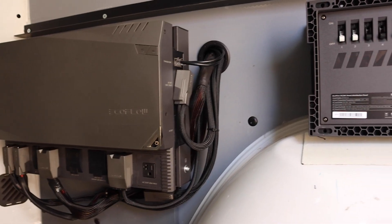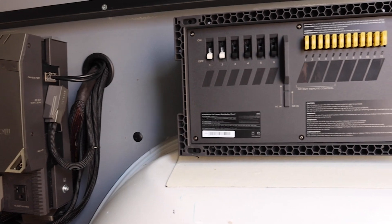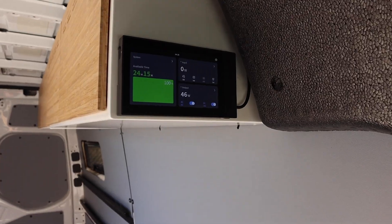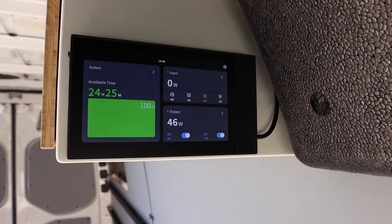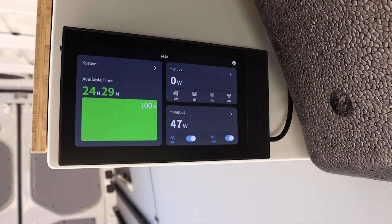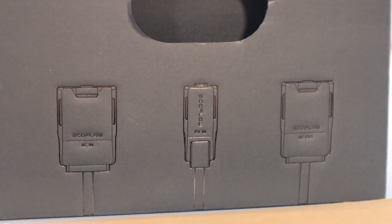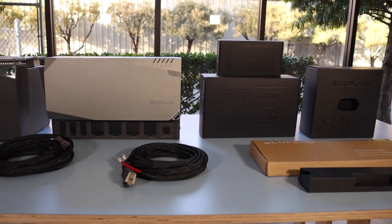From the PowerKit, wires run over to a distribution panel, where you hook in all of your AC and DC loads to be distributed throughout the van. There's also a touchscreen display that allows you to monitor what's going on with the system and change some of the settings. One great feature of the EcoFlow PowerKit is that they include all of the wiring harnesses in the kit, so you don't have to do any wiring yourself. Just note that the wiring stops at the distribution panel.